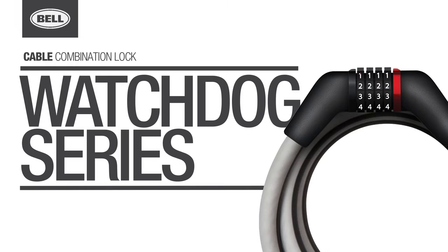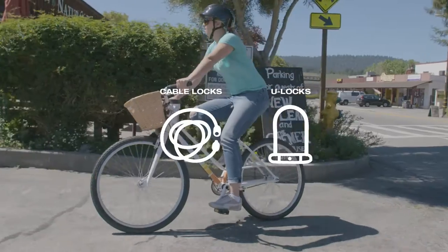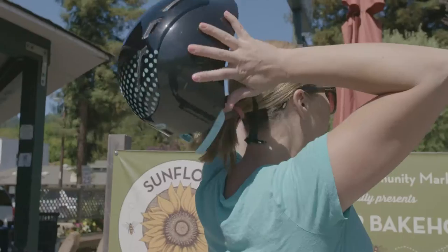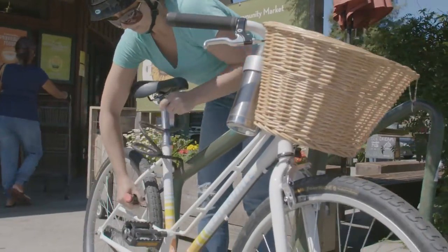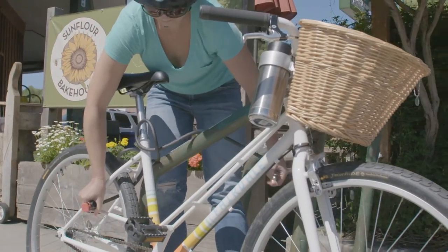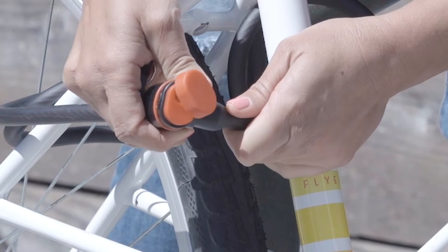Welcome to the Bell Garage. Cable locks offer an easy and convenient way to secure your bike. With their longer length and flexible design, they allow you to lock more of your bike by wrapping the cable around a stationary object, like a bicycle rack, a signpost, a fence, or a giant metal lizard.